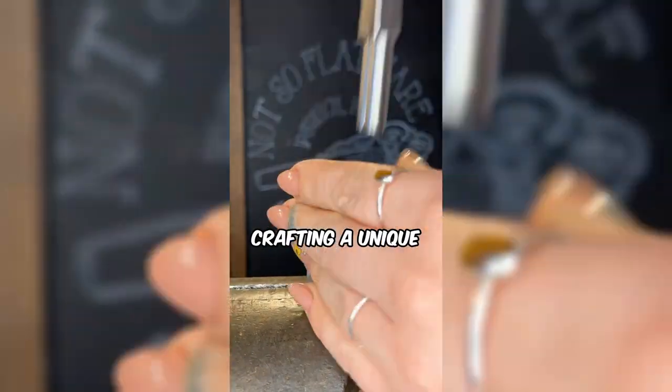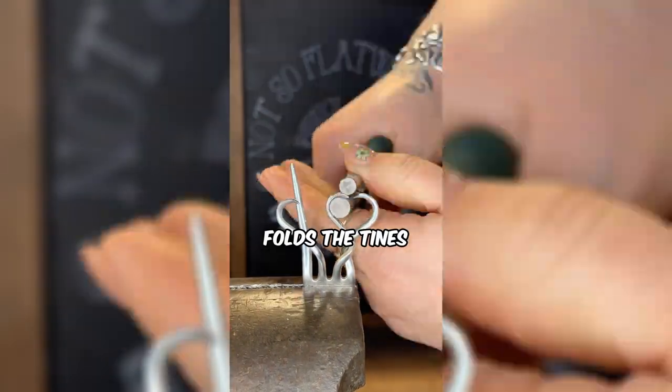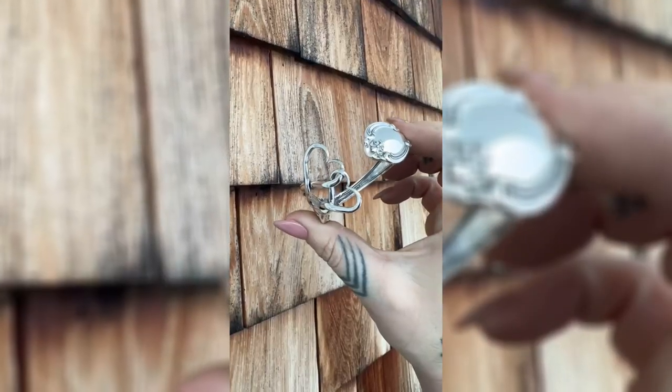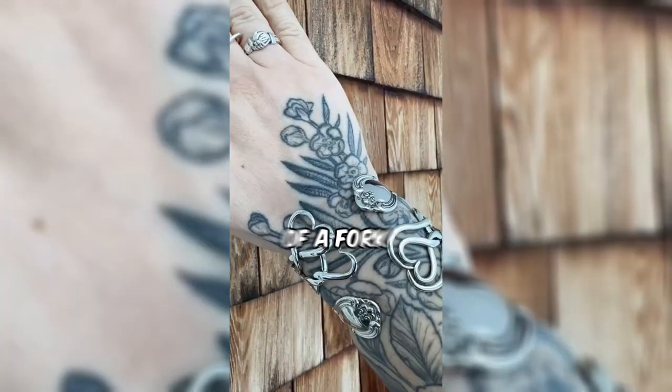This woman is crafting a unique piece of jewelry from an unexpected item — a fork. Watch as she folds the tines, skillfully shaping them into two hearts tied together, transforming this fork into a stunning bracelet. Ready to adorn yourself with a one-of-a-kind accessory crafted from the simplicity of a fork?